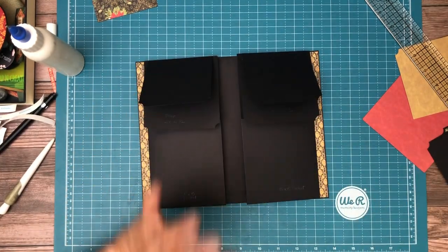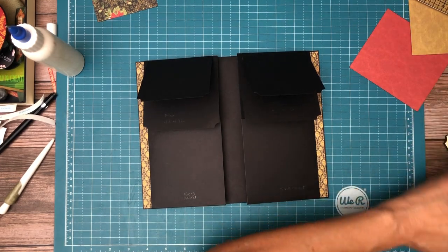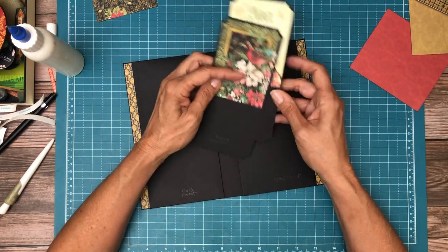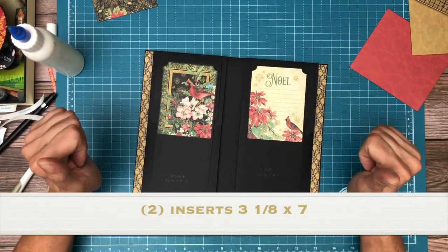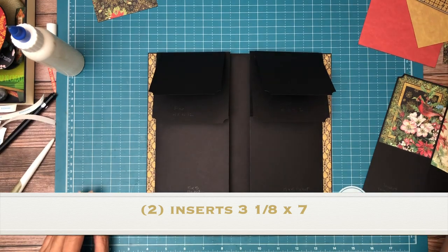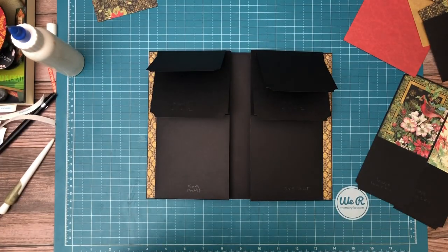I already went ahead and made my two inserts. I'm going to show you the ephemera cards that I chose — I chose this small ephemera card and this is the flip side. These are going to go right here inside the pockets to hold those flaps down. The next thing we're going to do is install — nope, we have to put paper down first. So I'm going to take a quick break, organize, and I'll be right back.